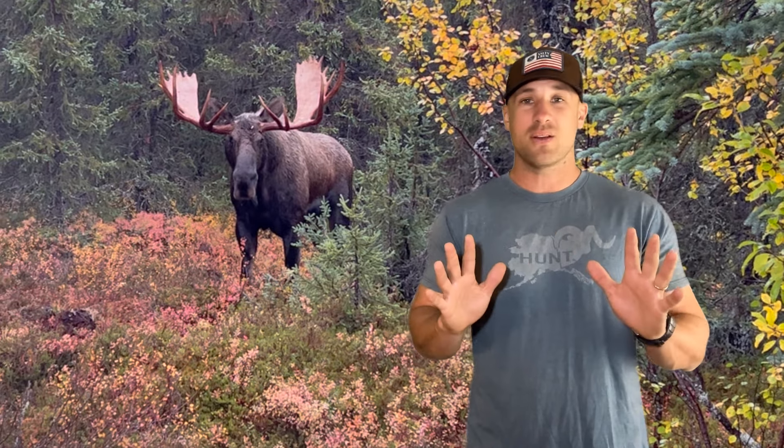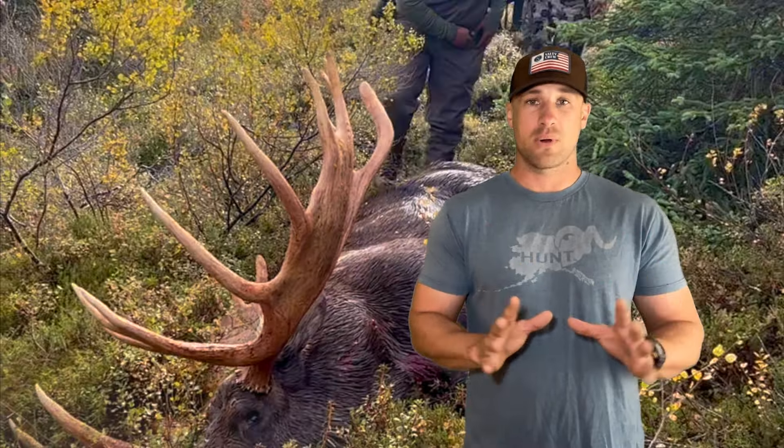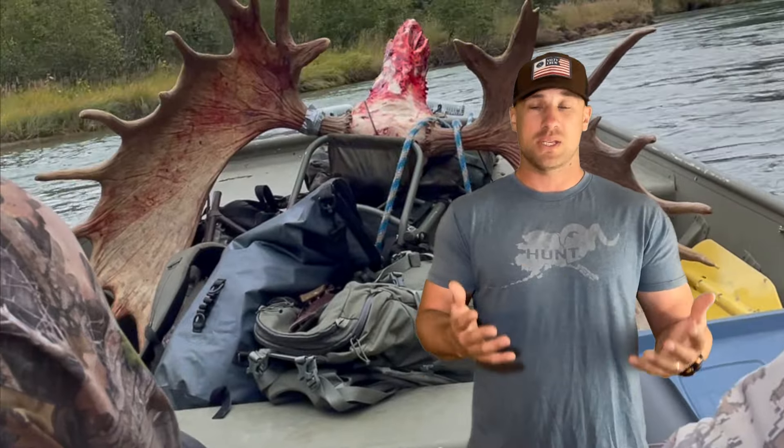If you're not in the best physical shape, you need to be very careful about where that moose dies. There are 75- and 80-year-old hunters who go moose hunting solo every year and succeed — because they're patient, they know what they're doing, they've planned everything, and they've done it before. That does not apply to first-time DIY moose hunters who are out of shape and want to kill something in a swamp three miles away — that's a bad situation.